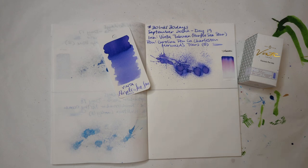Hi friends! Welcome to 30 Inks 30 Days Day 20 — two-thirds of the way there.